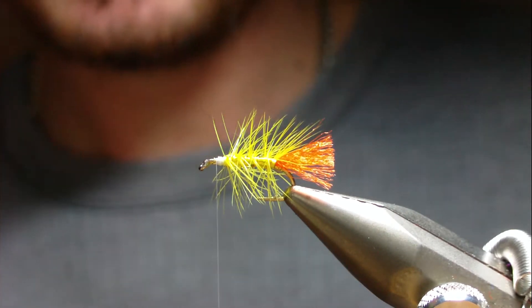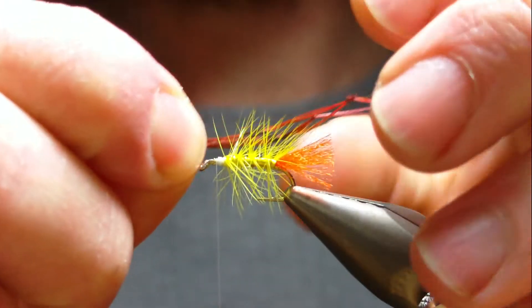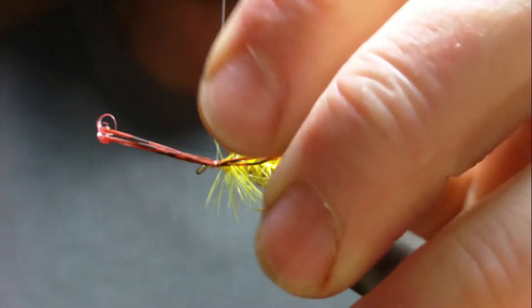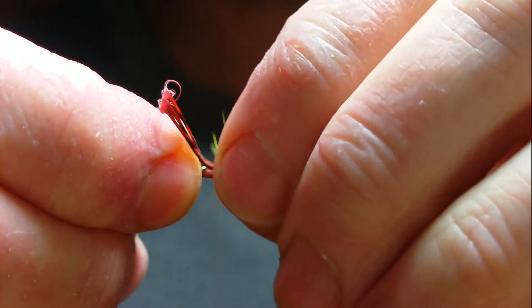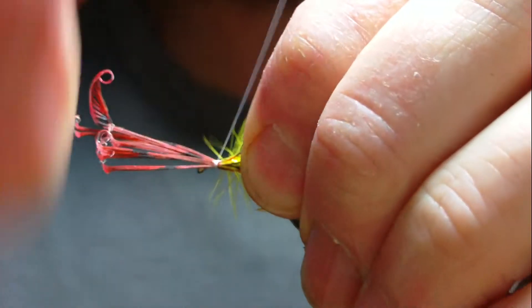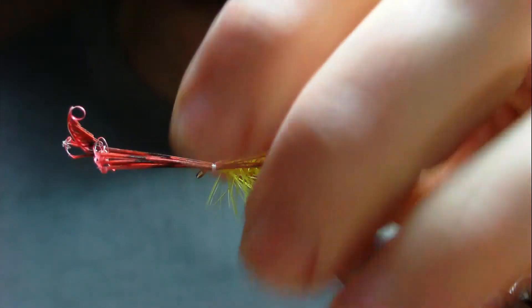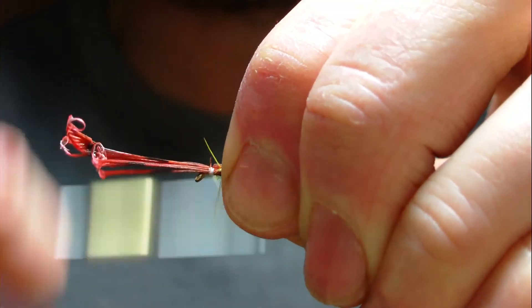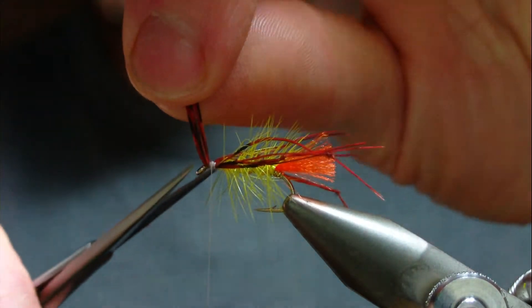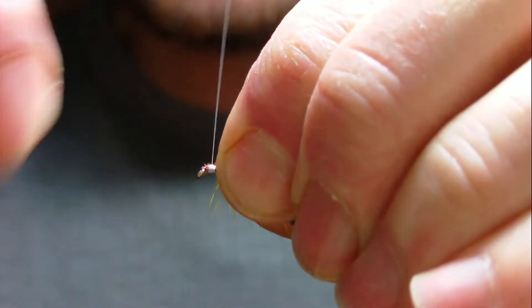What you want is a couple of three legs for each side. So that's three legs - tie them on the far side with a couple of turns. Then another three legs and tie them on the other side. Catch them with two or three turns and just position them. Put a wee bit of wax on the thread, secure it, trim away your waste, and tie the butt ends down.